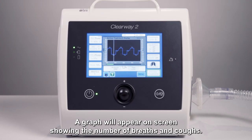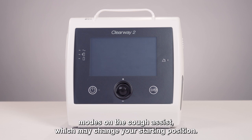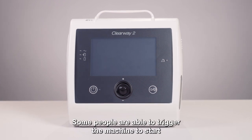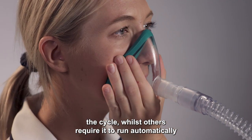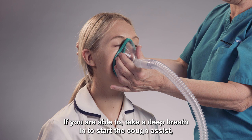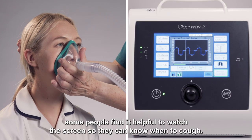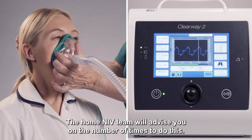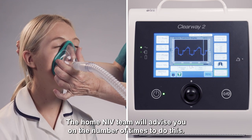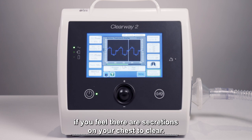A graph will appear on screen showing the number of breaths and coughs. There are different modes on the Cough Assist which may change your starting position. Some people are able to trigger the machine to start the cycle, whilst others require it to run automatically if it takes too much effort. If you are able to, take a deep breath in to start the Cough Assist. Some people find it helpful to watch the screen so they can know when to cough. The Home and IV Team will advise you on the number of times to do this. You may need to do another cycle if you feel there are secretions on your chest to clear.